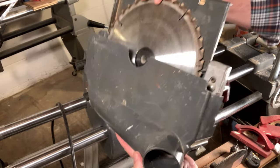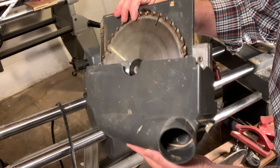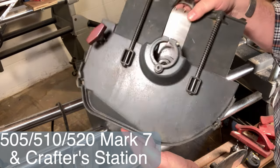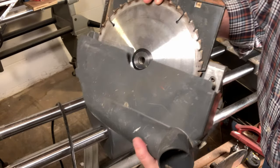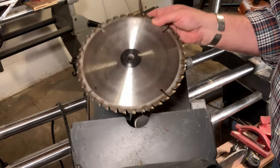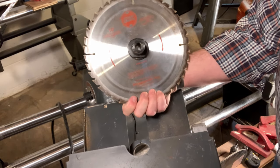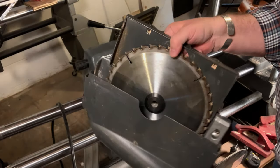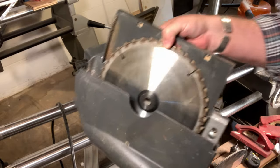This is the lower saw guard for the Shopsmith Model 520 that I'm using here in the shop, but it is the exact same guard used on the 510, the 505, and the Mark 7. I do store whatever saw blade I'm using — this is sort of an all-purpose Shopsmith Kerf blade, a 40-tooth blade — right there on the arbor down inside the guard, so I can remove it and put it on kind of as one.